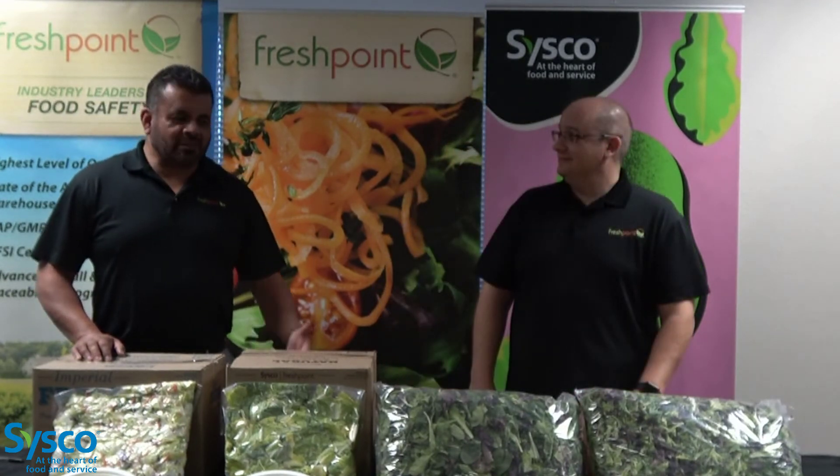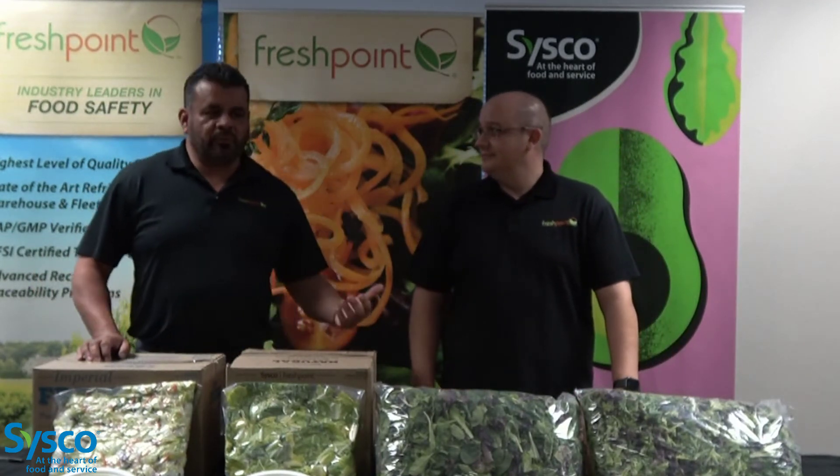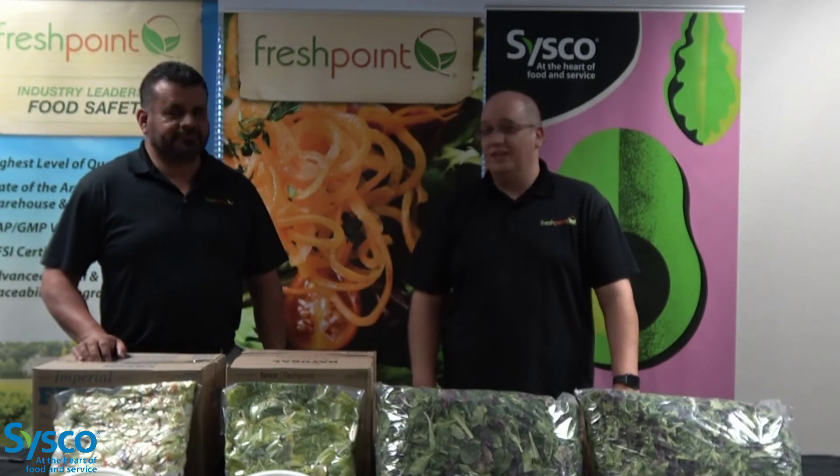And there you go. Please call us with any questions or any support in the field — we'll be more than happy to help you. Thank you. Thanks for your time.